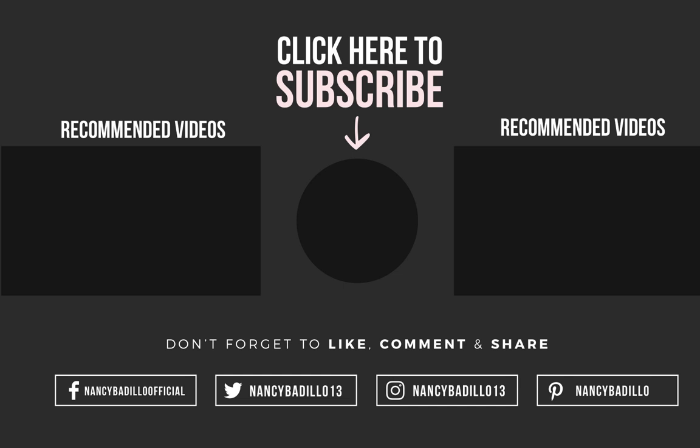I hope you guys enjoyed this video. If you want to learn more about these types of videos or anything additional using the template tool, let me know in the comment section below. Thank you guys for watching.